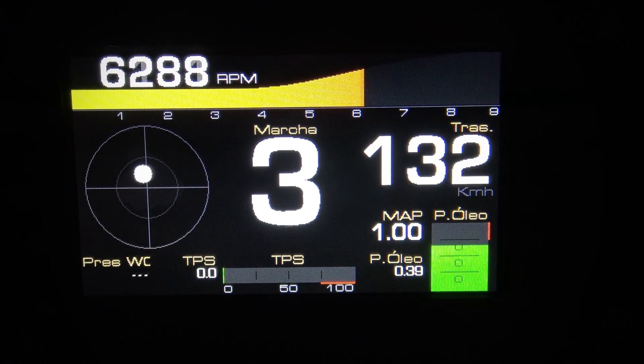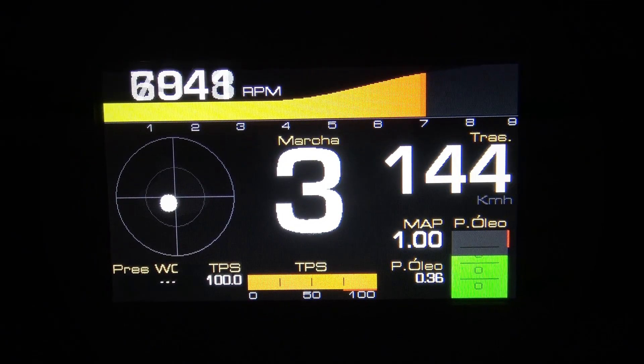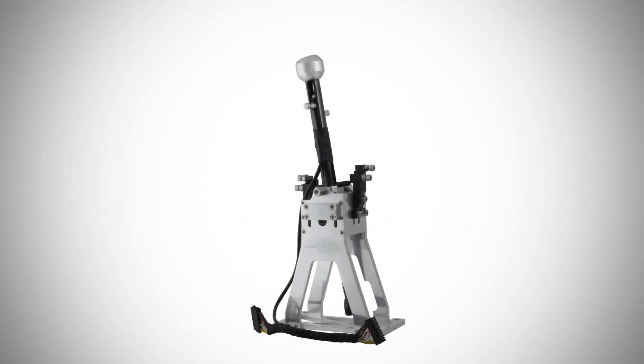Besides the boost controller, which has already been integrated in the FT500, another great feature added to the FT600 is the gear controller. Through a strain gauge sensor installed in the shifter, the gear controller feature makes the unit able to manage ignition cuts for clutchless gear shifting on dog engagement equipped gearboxes.